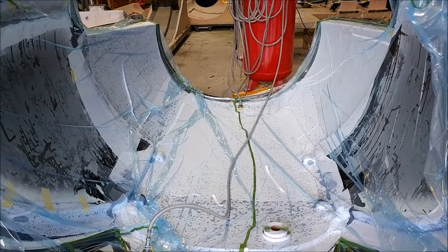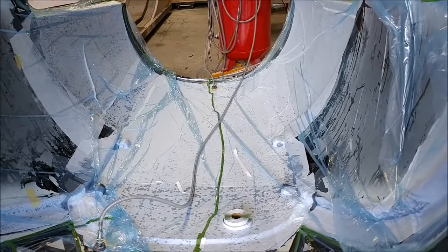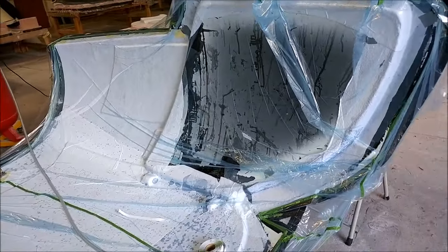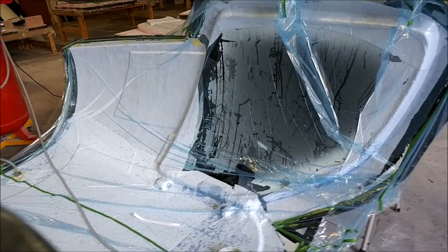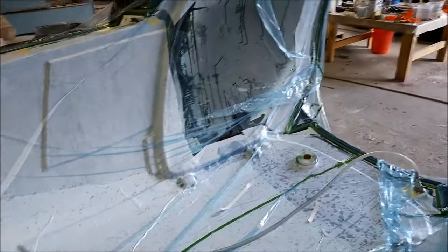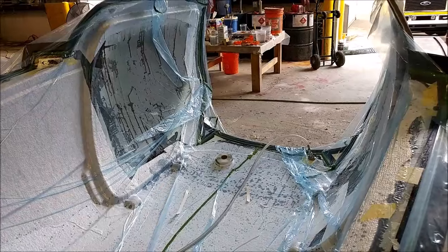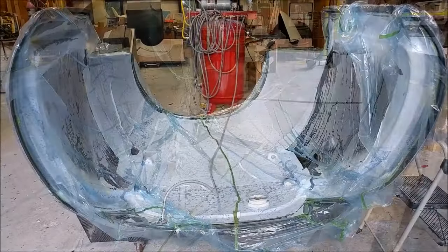There it is all vacuum bagged up for the second time. On Monday we'll be releasing that, then we'll use the routing mask we created a couple of weeks ago to trim out and cut out where the windows are, trim the ends, and that sort of thing. Then we'll be ready to set it on top of the lower fuselage.